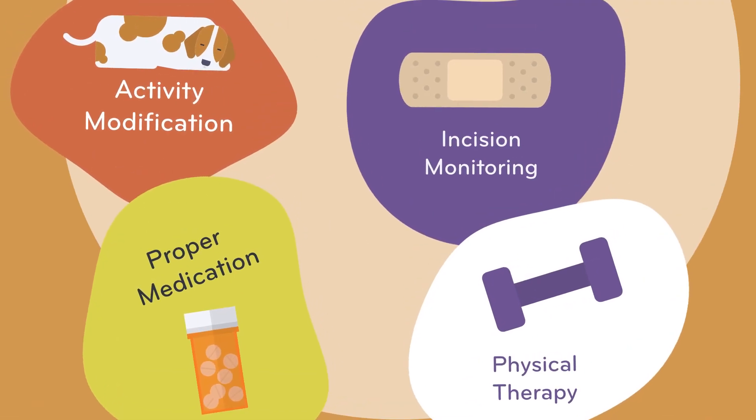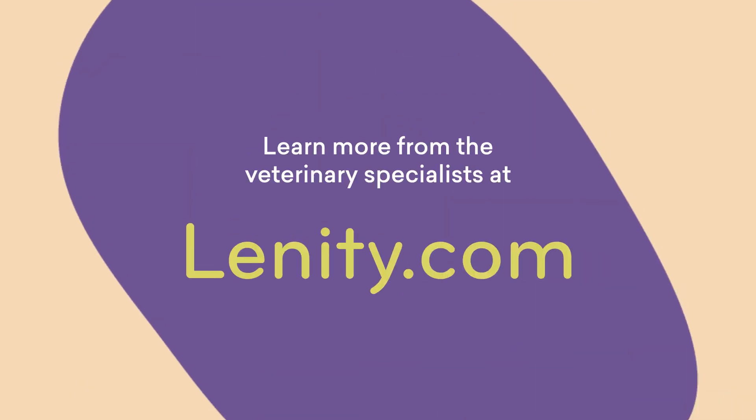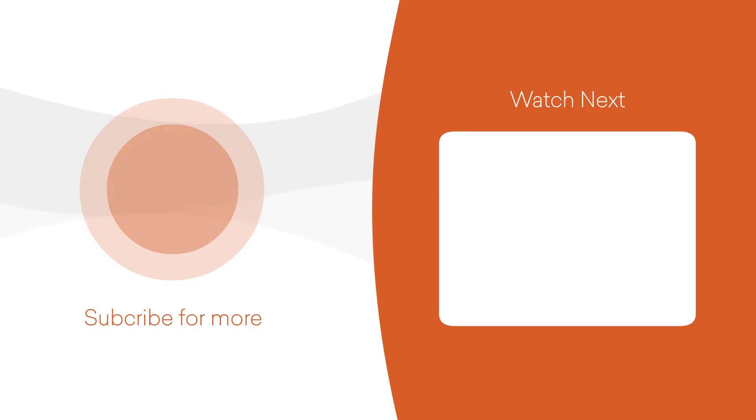With a little extra TLC, your dog will recover from their TPLO surgery with flying colors. Learn more from the veterinary specialists at Lenity.com.